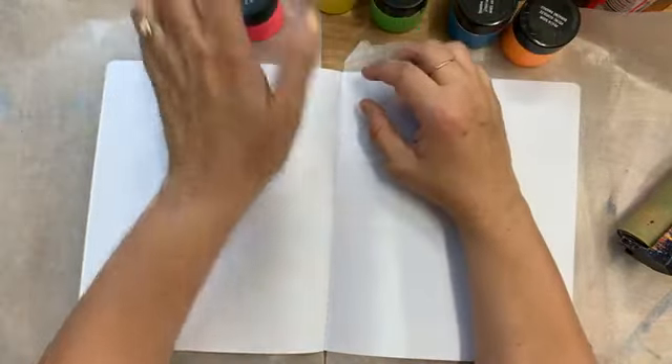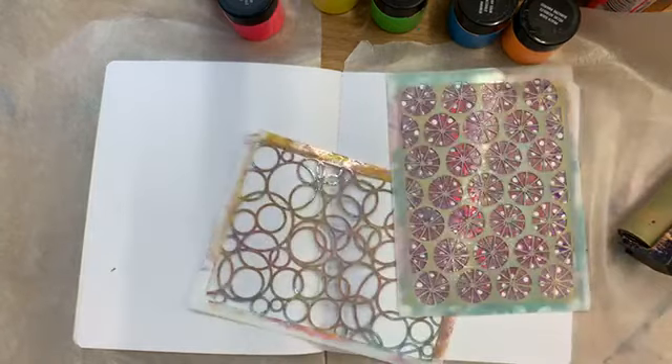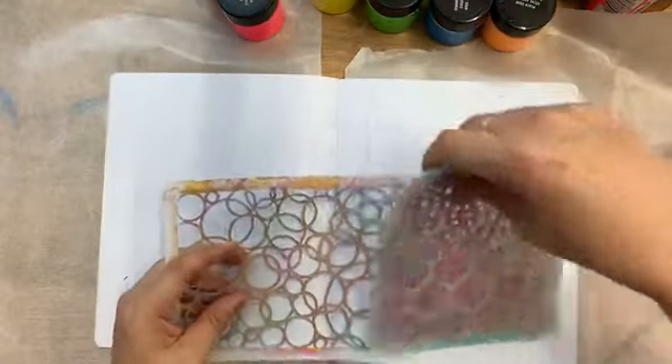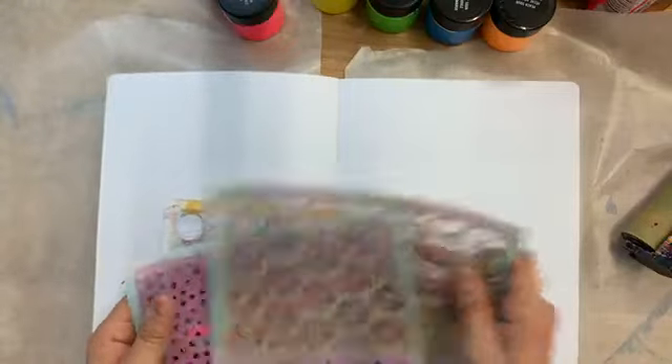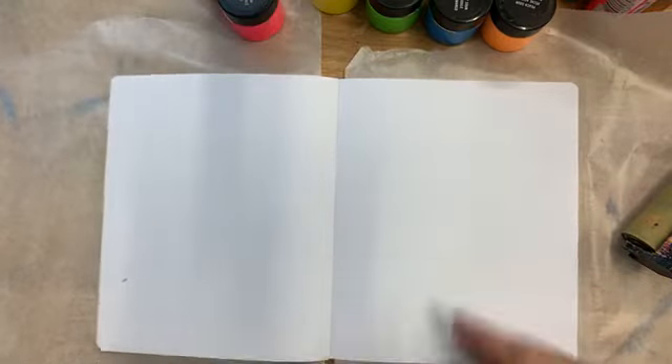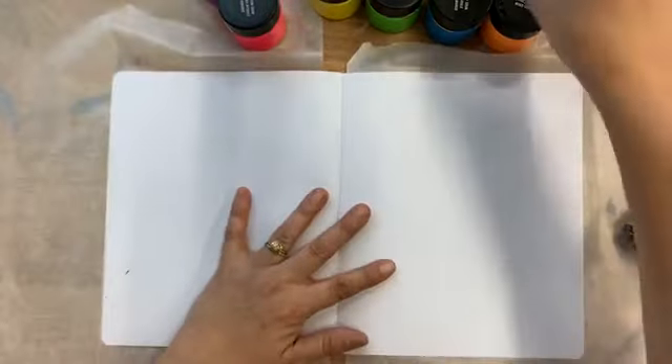I'm going to use Vicky Boutin's texture paste today. With all my moving stuff around, my cart of stencils — I've been looking for the stencils I've been using the last few days. I'm debating whether or not to pull a set of the gel pens that she sells and play with those, but anyway, should we try them? Sure!